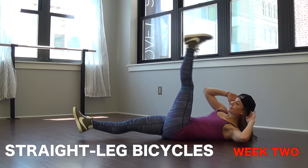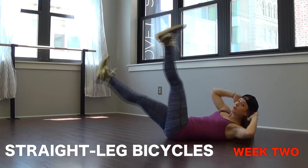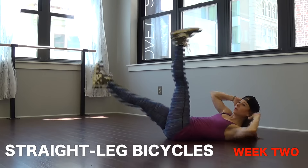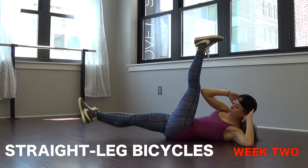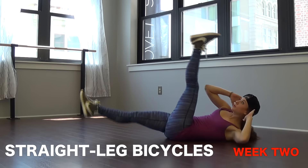Number four we have straight leg bicycles. You're lying down again and instead of reaching your elbow to your knee, you're keeping your leg as straight as you can, still doing a twist. Keep the core tight and head off the ground — if you get tired you can drop your head.